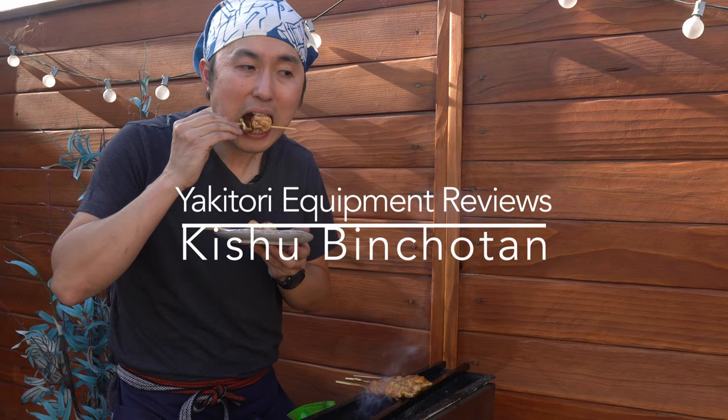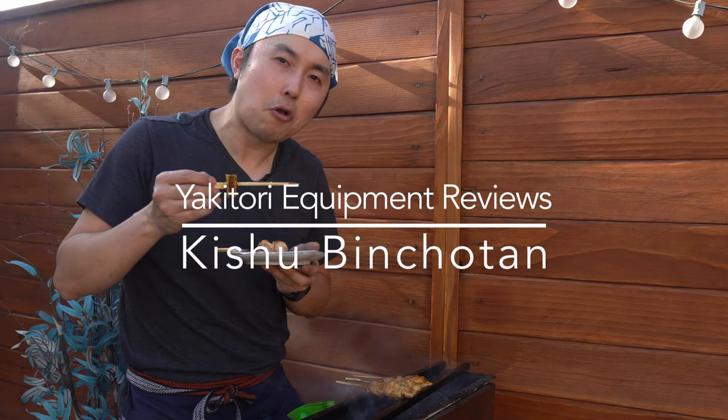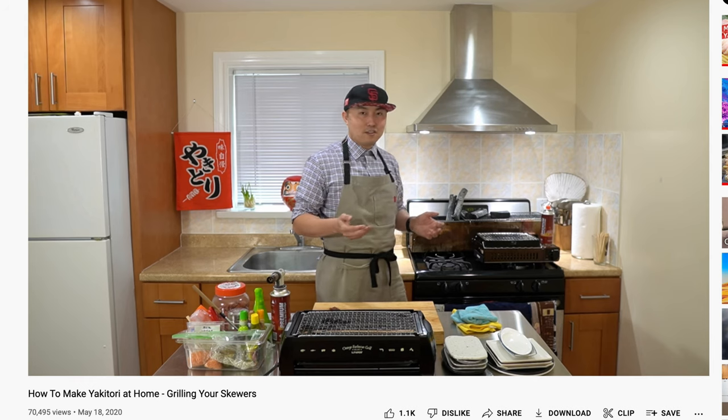Just the heat goes all the way into the meat — I think that's the cheat code for good yakitori. Hey Yaki Gang, Yakitori Guy here. Welcome back to the Yakitori Guy channel.